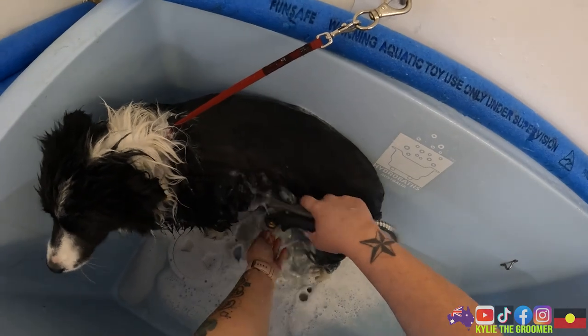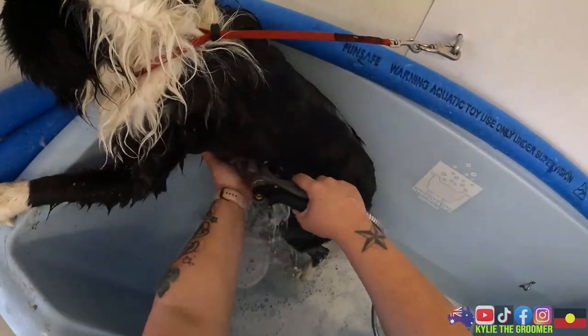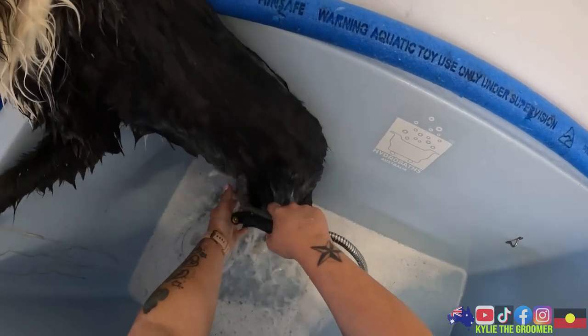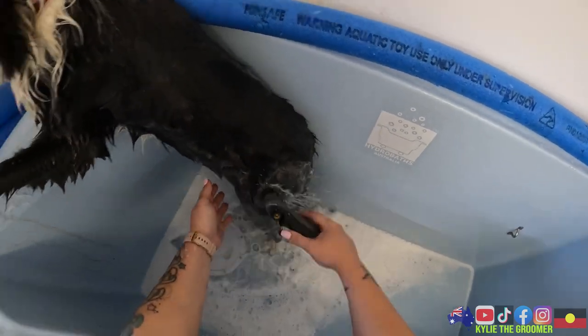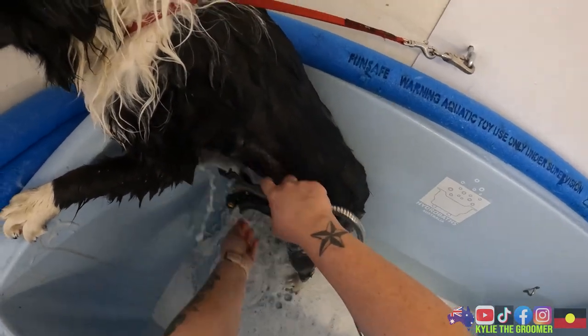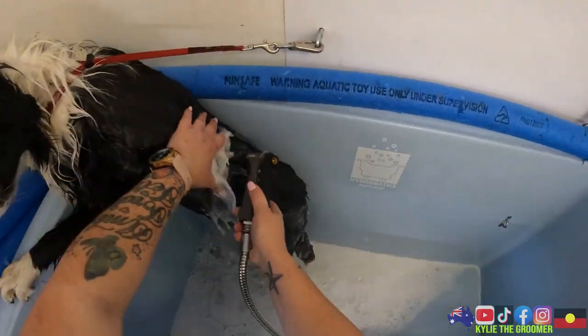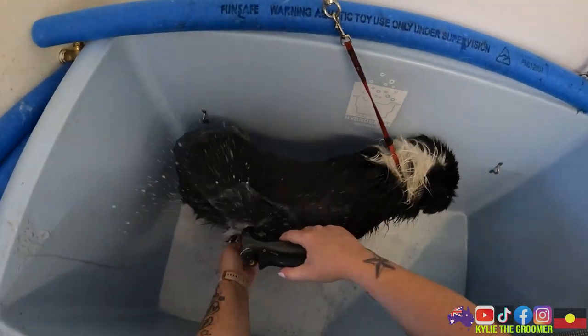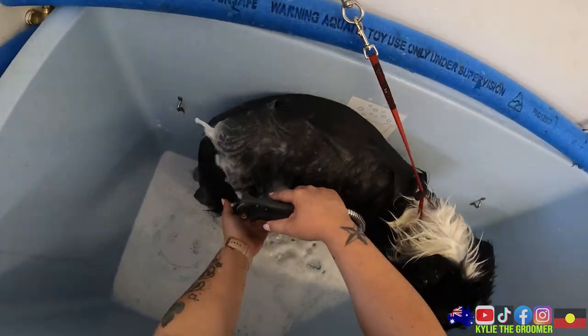I am using my Petway Pink Everyday Shampoo and de-shed shampoo. I'm not too focused at the minute about getting all the hair out - I just want to get her wet and soaking in shampoo and trying to settle her into having a bath.